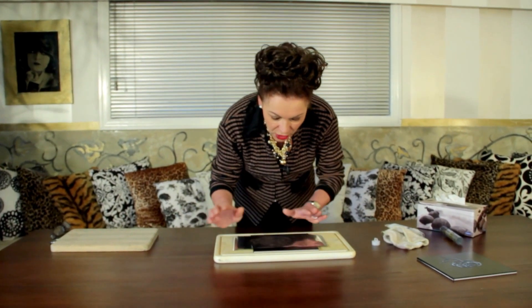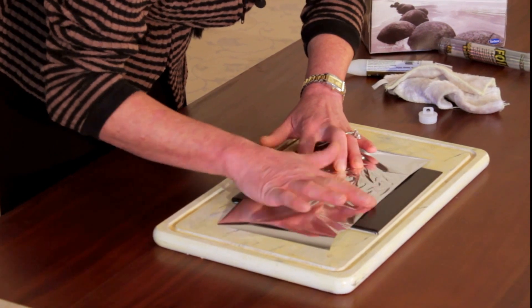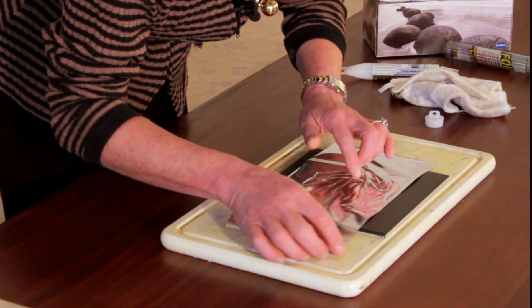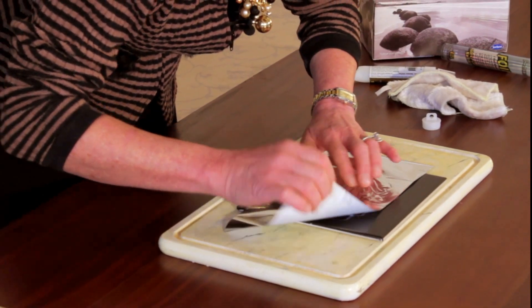From there, the next thing to do is to get your foil paper. You put it shiny side down, and then you just run your finger all over that surface. Keep rubbing it until the silver starts to come off — you might need to give it quite a hard rub.